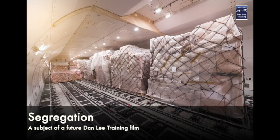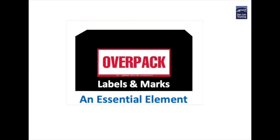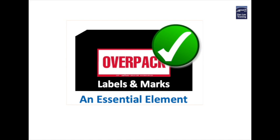This process is known as segregation and we'll cover this in a future film. But for our purposes today let's all agree that the use of the required marks and labels is an essential element to ensure the safe transportation of dangerous goods.